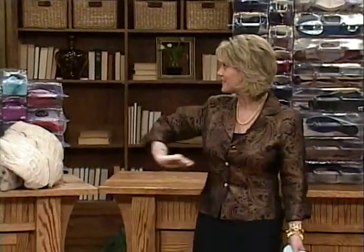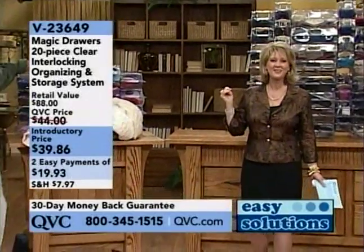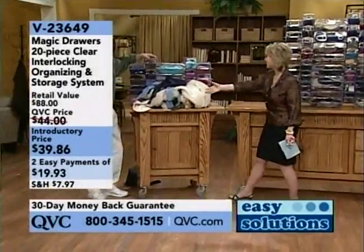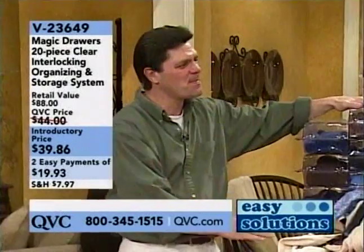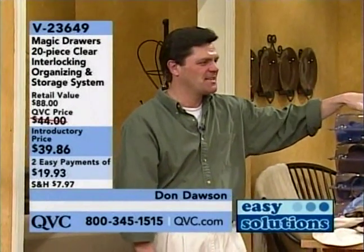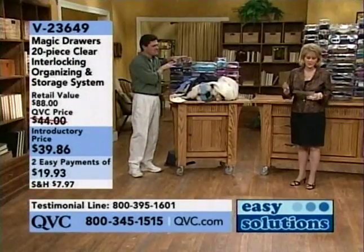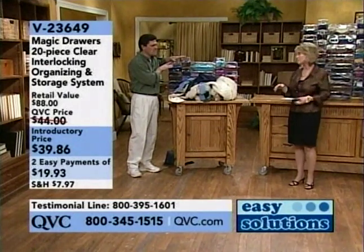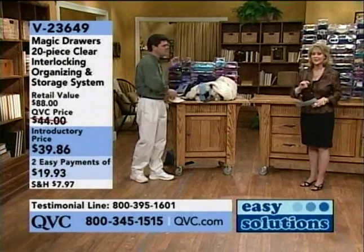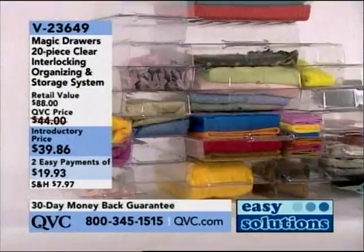Speaking of drawers — do you like that segue? I love that. We're going to go into magic drawers right now. If you have these magic see-through drawers, give us a call, we'd love to hear from you. Don Dawson is joining us right now. Don brings us a lot of space-saving items on QVC, and this is one as well. It's the magic drawers 20-piece clear interlocking organizing and storage drawers, and you get all of this for $39.86. Just to let you know, this is the only day in the month of February you can get two monthly payments of $19.93.